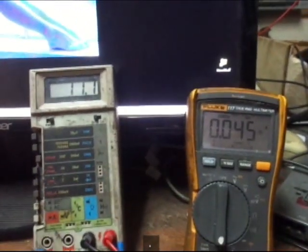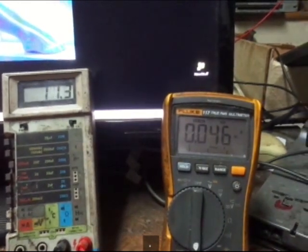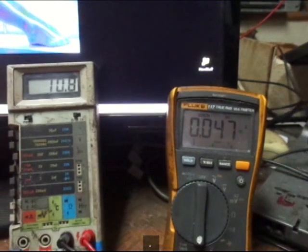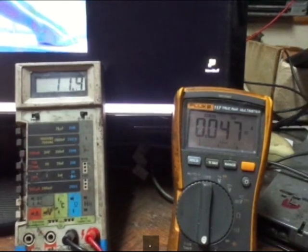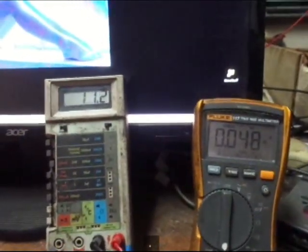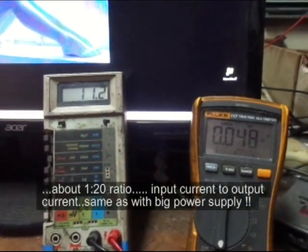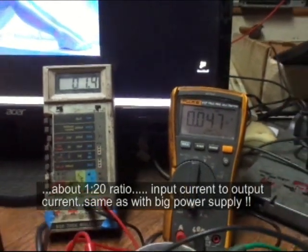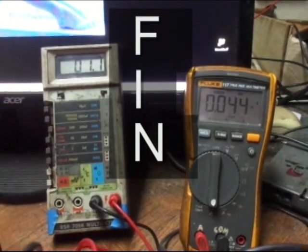The bulb is not on. 46 milliamps in, one amp out. 47. That battery is getting bridge voltage, which comes out to 10, 11 volts. It holds 0.48 amps. Averaging.